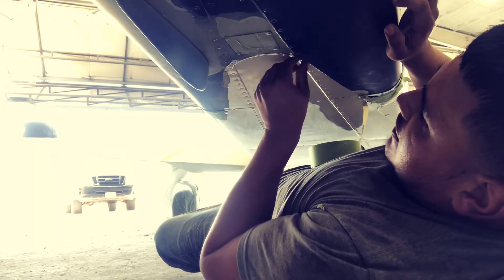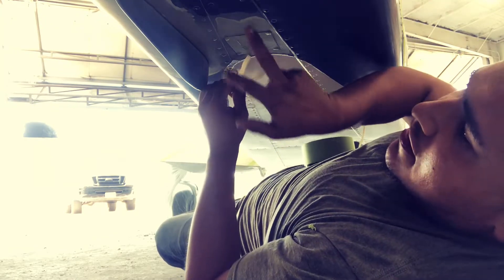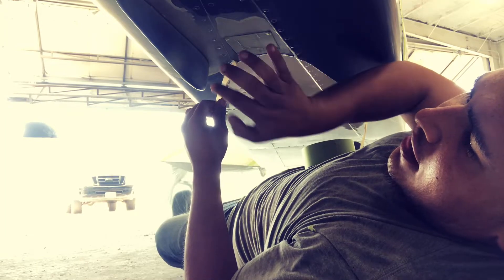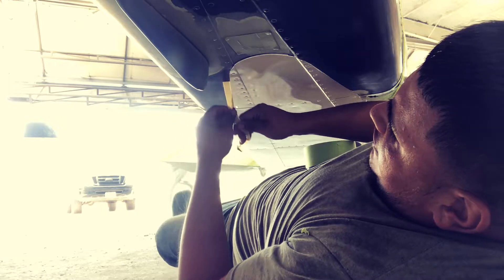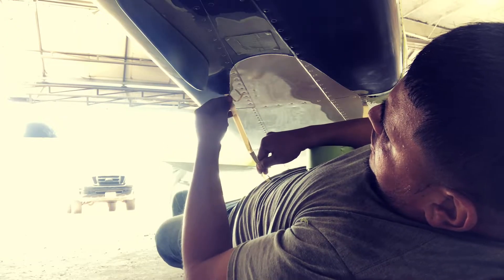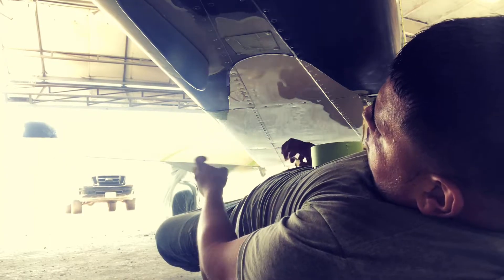I'm going to unmask it. Since I did put primer yesterday it's pretty dry now, I'm gonna have to scuff it down in a minute. It's gonna be sprayed blue right there.